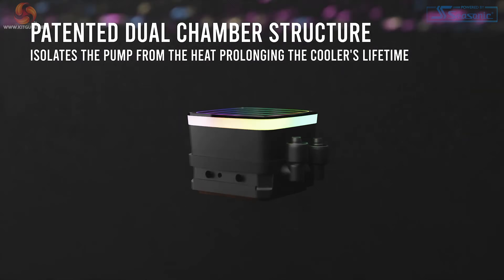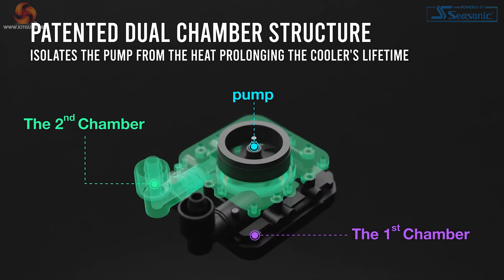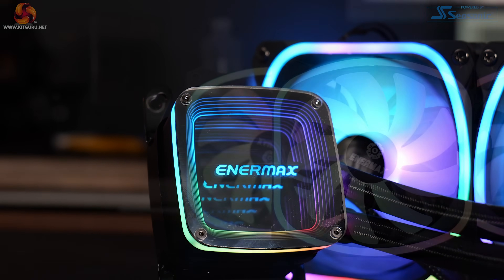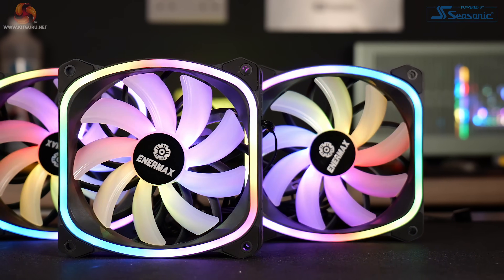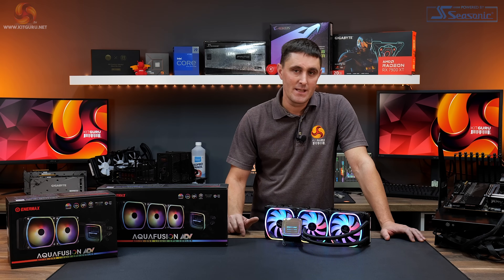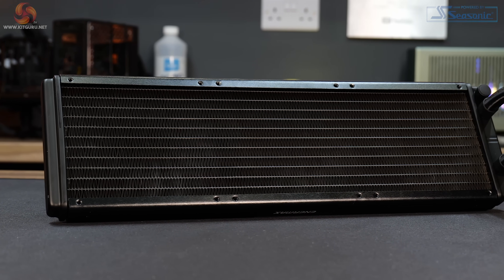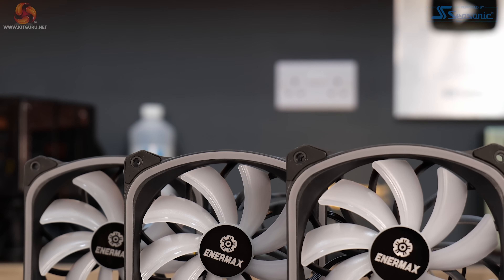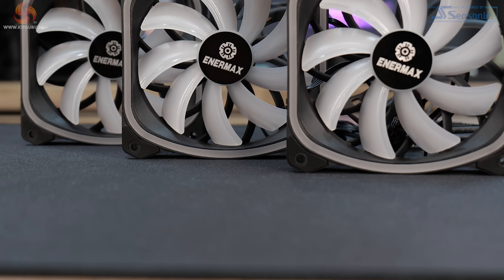In terms of features of the Aquafusion ADV series, all sizes come with a patented dual chamber water block design that isolates the pump from heat to prolong lifespan, an acrylic pump top with a luminous Aura Belt 3D layer design for unique RGB lighting effects, and square RGB fans featuring a vortex frame design to generate stronger air pressure. Aquafusion coolers are compatible with all current desktop platforms from Intel and AMD, including LGA 1700 and AMD AM5. The radiator is manufactured from aluminium and the cold plate is made from copper.